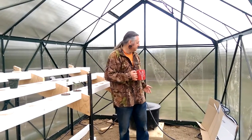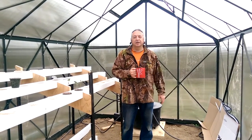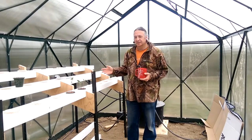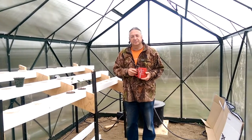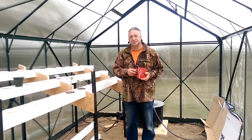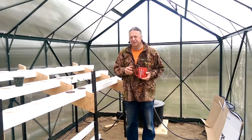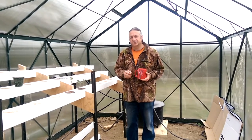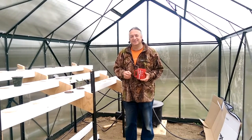Our hydroponic system does away with soil and pumps just the right amount of water around the system — not too much, or the plants drown; not too little, or the plants dry out. Periodically, though, we do let all the water drain away. It stops the roots from rotting and saves us a bit of electricity.